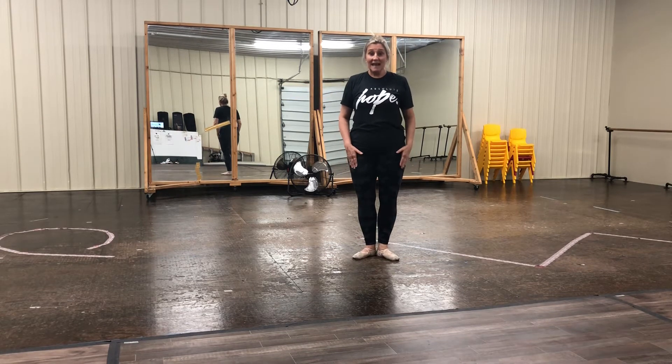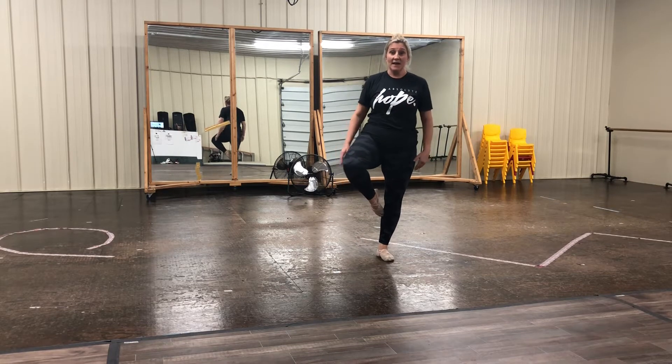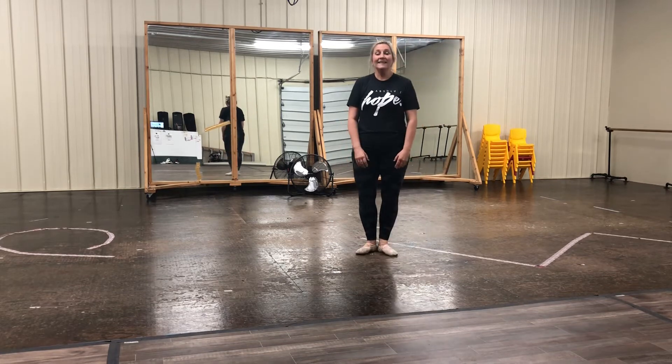Remember when you go to passé, everybody, you want that leg — your knee to be to the side. Make sure it's not to the front. Make sure there's space between your foot and your leg. Okay? Let's do that again.